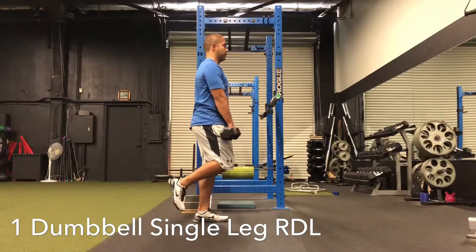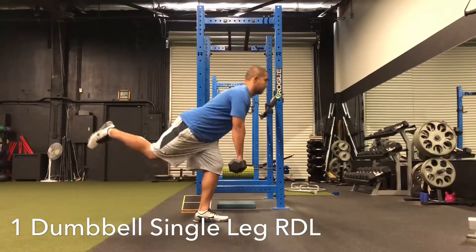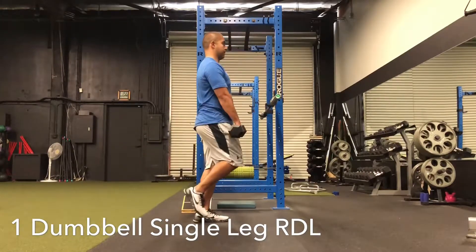As your foot goes up towards the ceiling, your chest should come back down towards the floor. And then to come back up, you want to think about squeezing your glutes.